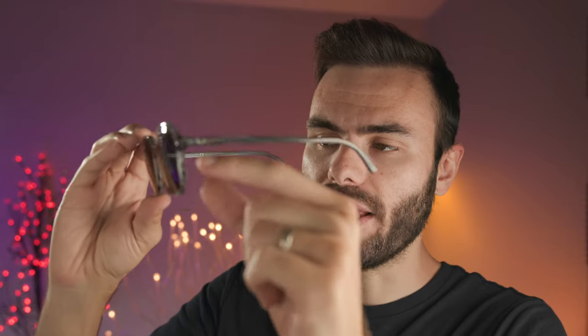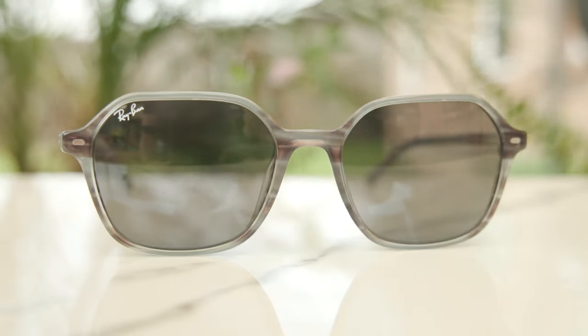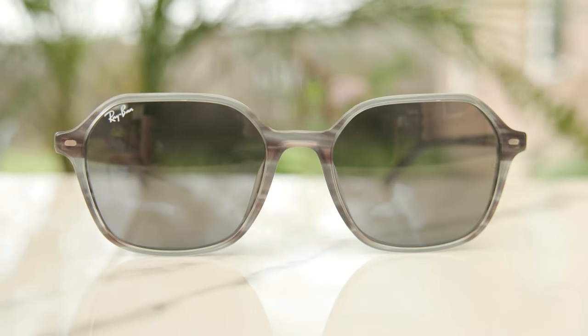These frames are made from Ray-Ban's acetate material, and when you look at these frames, they're absolutely beautiful. There's a lot of grain to the acetate, and they do make them in a ton of other beautiful colorways as well. I personally really like these striped gray frames, but they do make some beautiful other colorways too, so that's definitely something you might want to check out on their website.